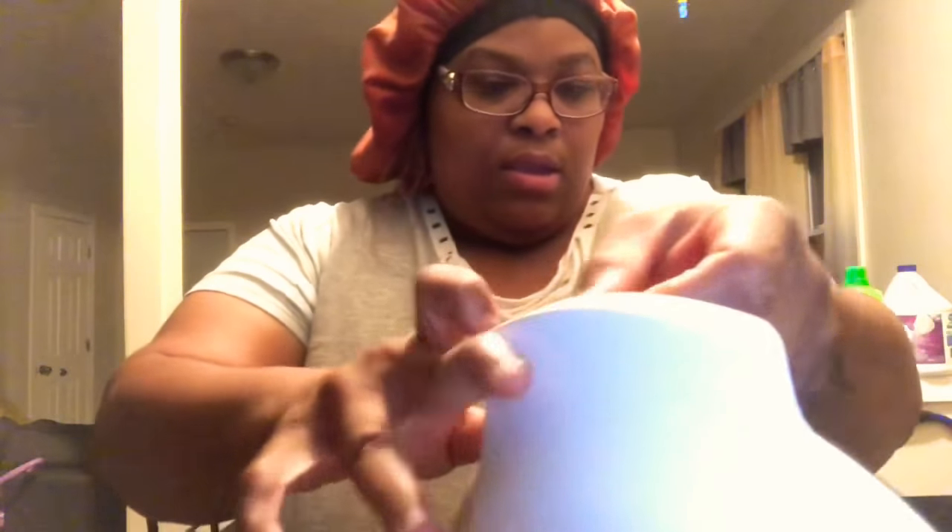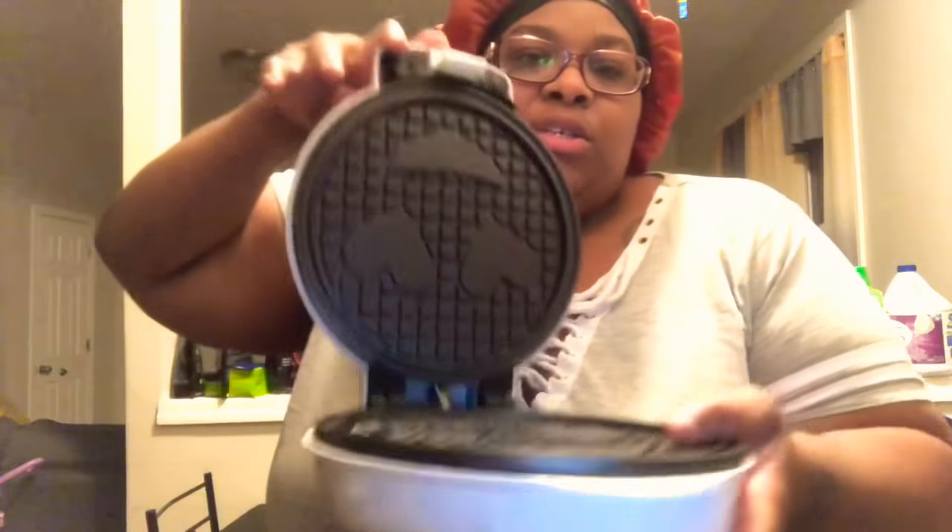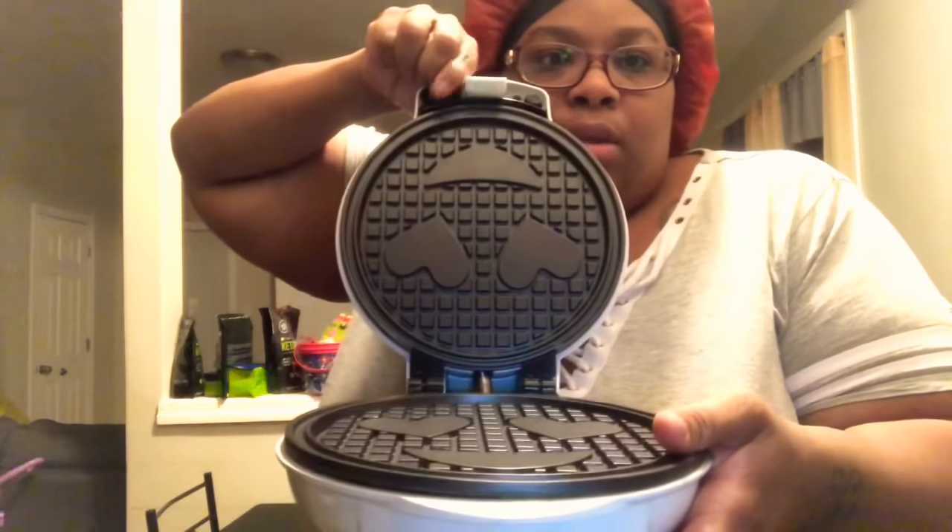All right, I'm going to plug this in. Let me show you what the waffle side looks like. This is the waffle side — this is what we're going to be using today. Let's get this started.